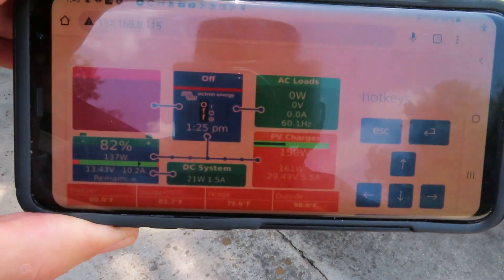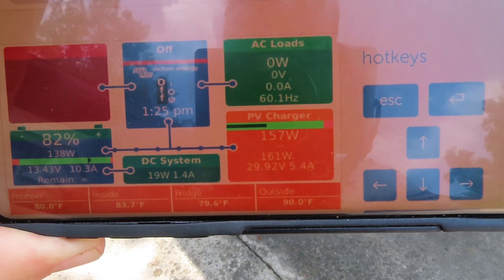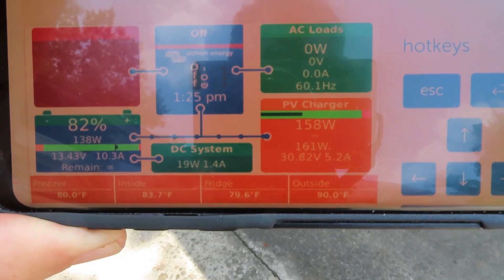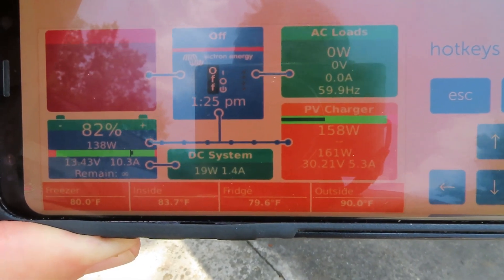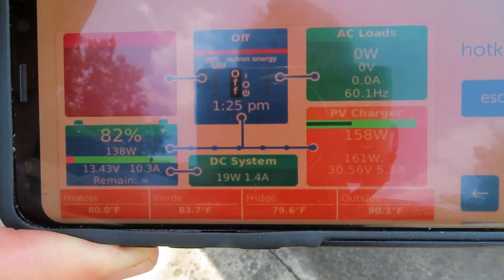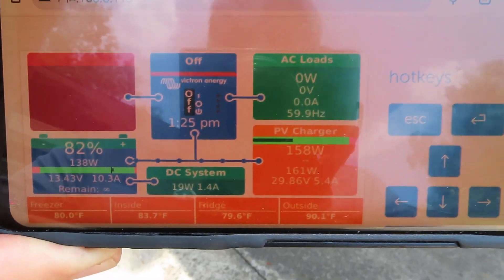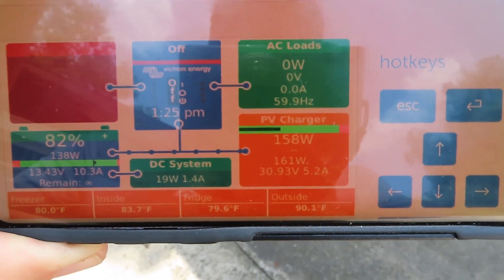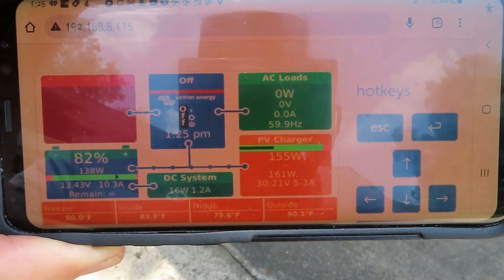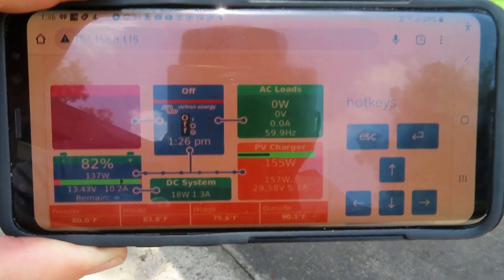And here is the output — about 161 watts out of the 200-watt panels today, so we're charging with enough output to maintain. The battery had been down for about a week while I fixed the broken extension cord. Please like and subscribe — there are lots of good solar videos on the channel, as well as all kinds of other RV goodies. We'll see you next time.